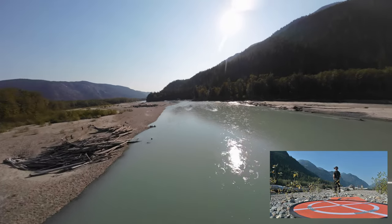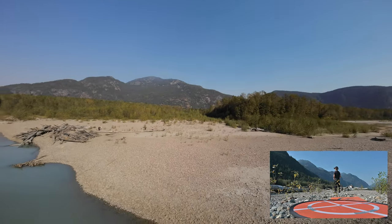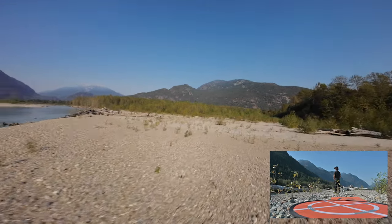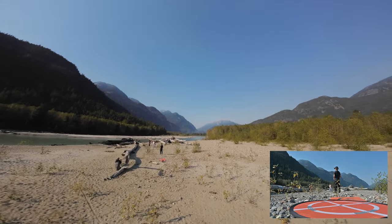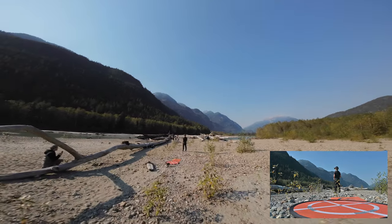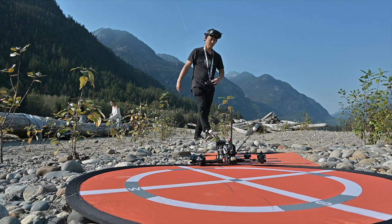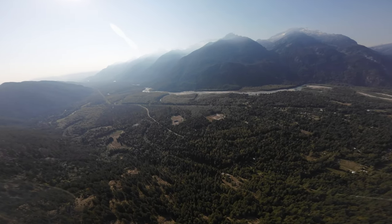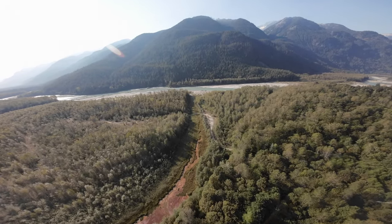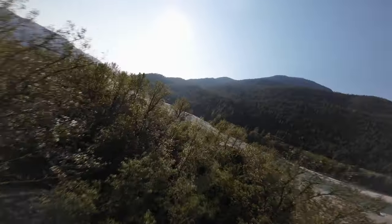All right, let's land. Thanks for watching, guys. Hope you enjoyed the video. If you liked it, please give a thumbs up and subscribe to my channel. If you're interested in the iFlight Chimera Pro, I have affiliate links in the description below along with all the accessories I recommended.